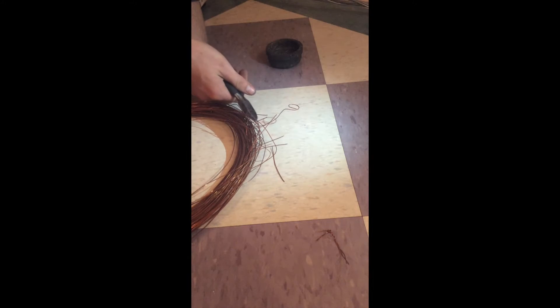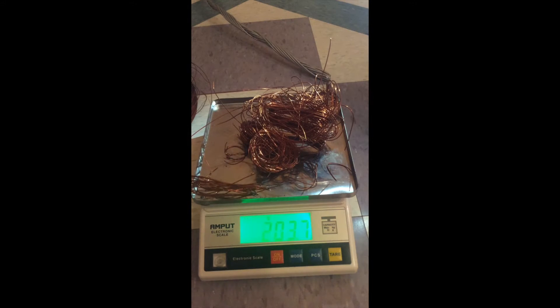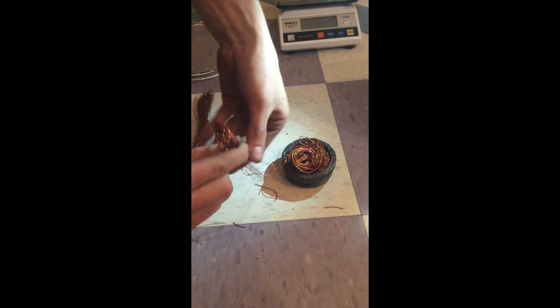I will melt this aluminum wire along with this copper wire in this steel end cap. The wire must be cut, masked, and compacted before it is usable. I do the same with the aluminum wire.